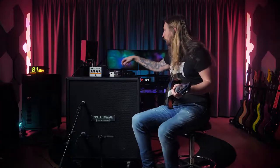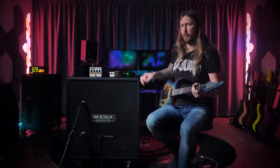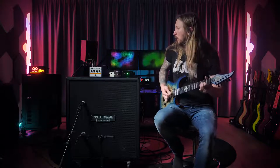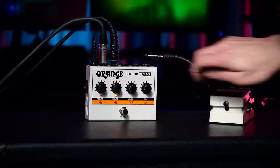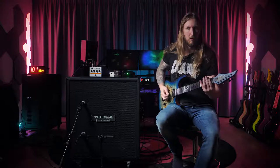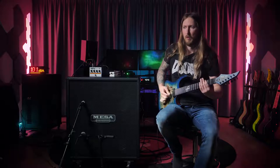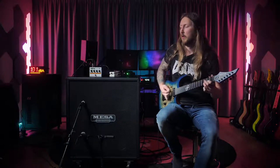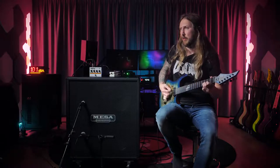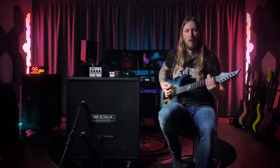That sounds really good actually. Let's engage the boost. Ok, 1433 boost.